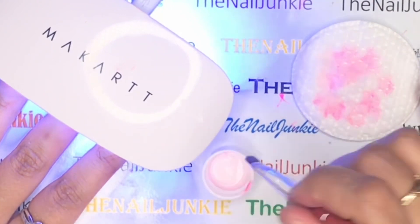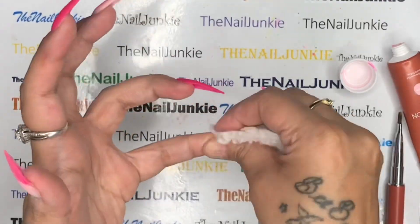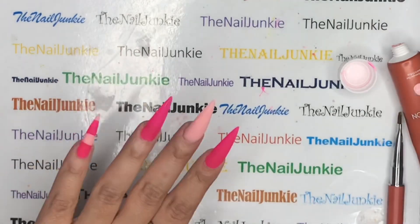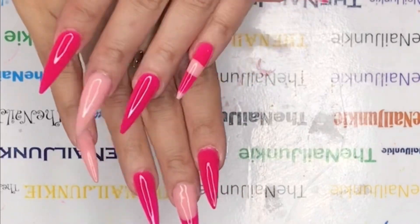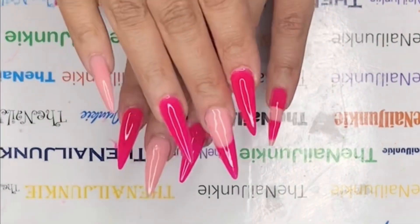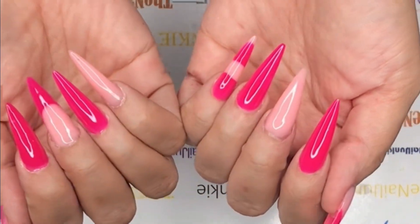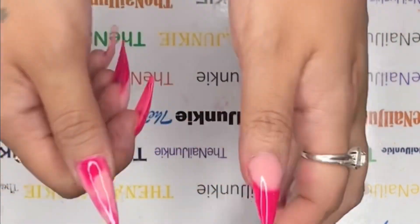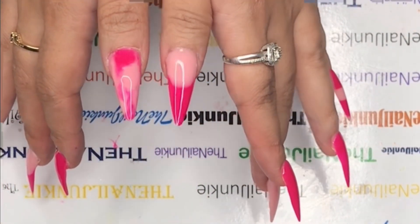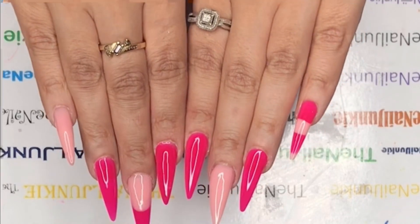To keep your brush healthy and prevent it from poofing up, clean it with the gel cleanser they send you and make sure you get all the poly gel out. Remove all dust from your nails and then apply top coat. I did use the top coat but didn't record that part because someone called me. Here's what the nails look like when done — oh my god, I just love this pink. This cover pink is everything.